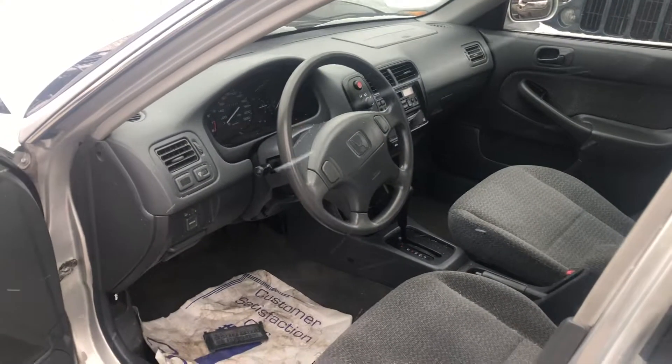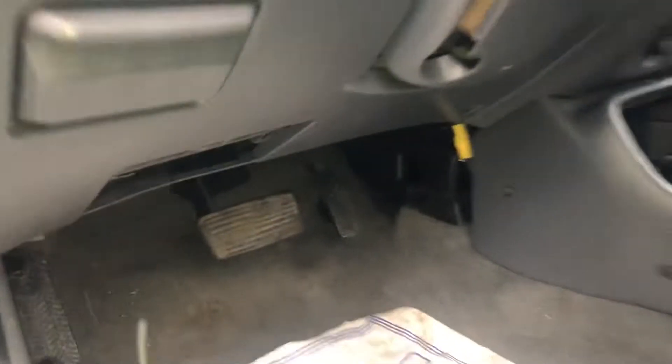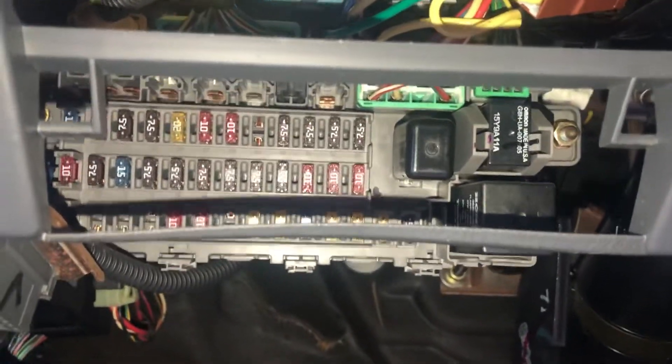The second fuse box location is on the driver's side of the car, located right over here. Here are the fuses.